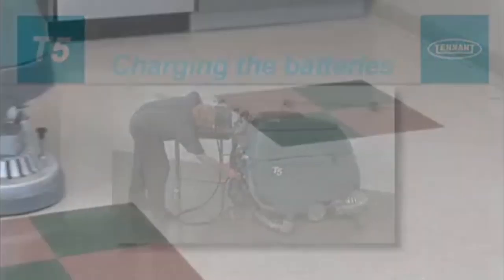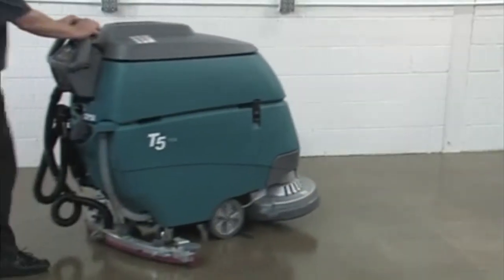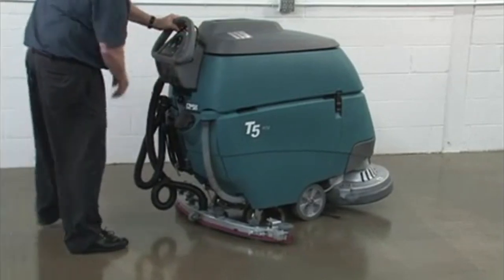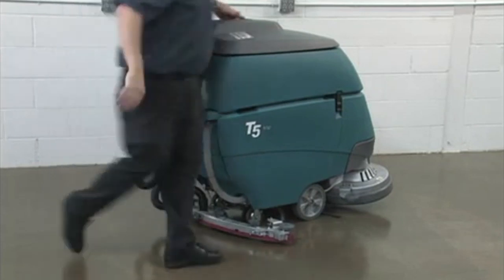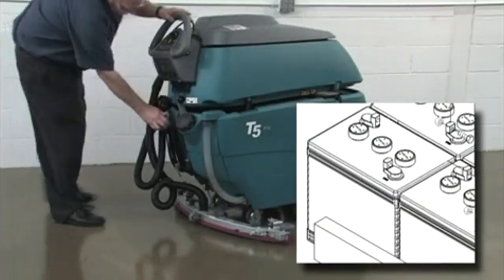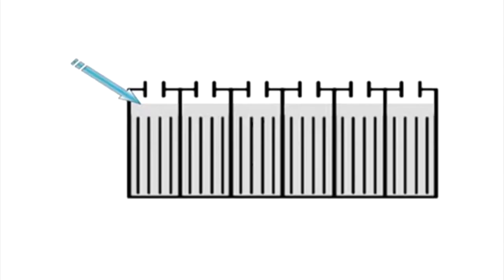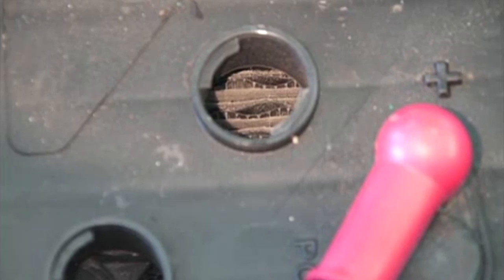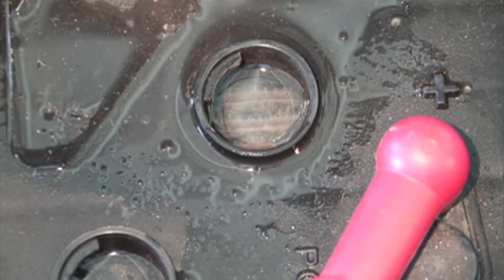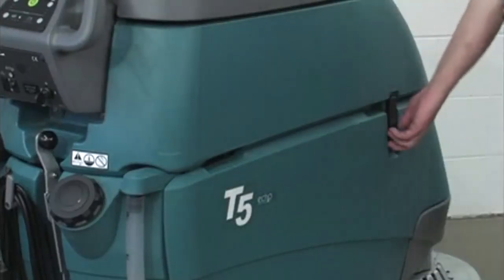Charging the batteries. To prolong the life of the batteries, recharge them only if the machine was used for a total of 30 minutes or more. Do not leave batteries discharged for lengthy periods. To charge the batteries, first transport the machine to a well-ventilated area and park it on a flat, dry surface. Turn the key off and set the parking brake if equipped. Some batteries are sealed and do not require maintenance; on this type, the cap should not be removed. If you are charging wet lead-acid batteries, the fluid level should be checked before charging. If the battery fluid level is too low, damage to the battery will result; if too high, the fluid may overflow while charging. Warning — fire or explosion hazard: batteries emit hydrogen gas; keep sparks and open flame away. Before charging, prop up the recovery tank for ventilation.